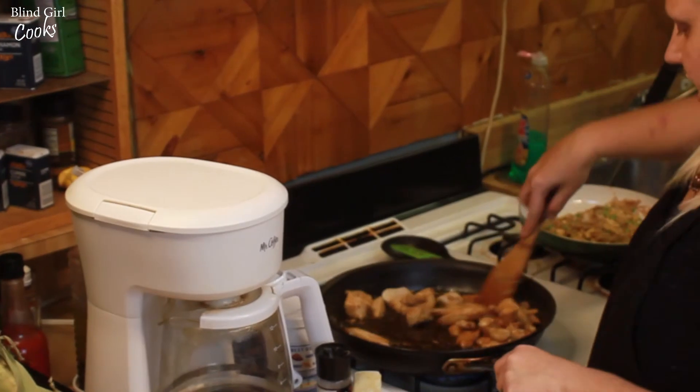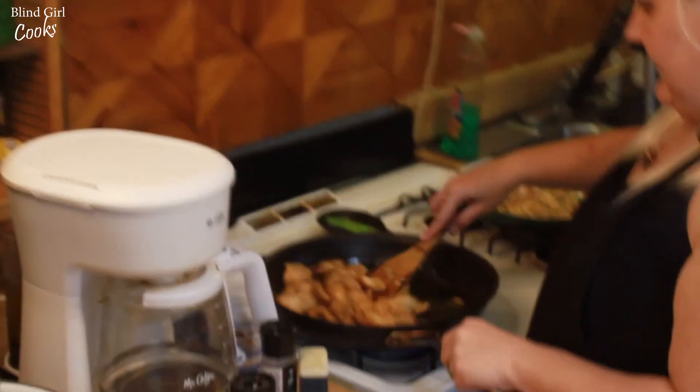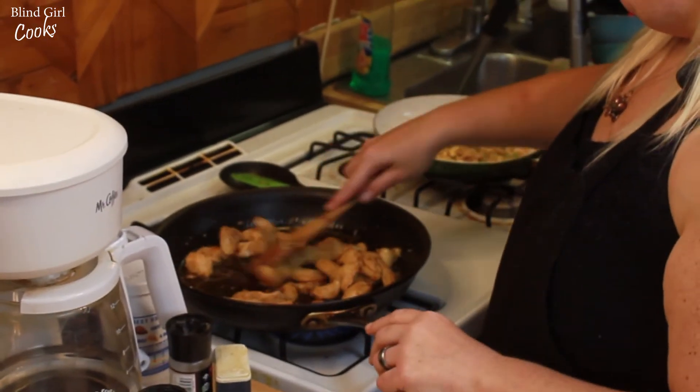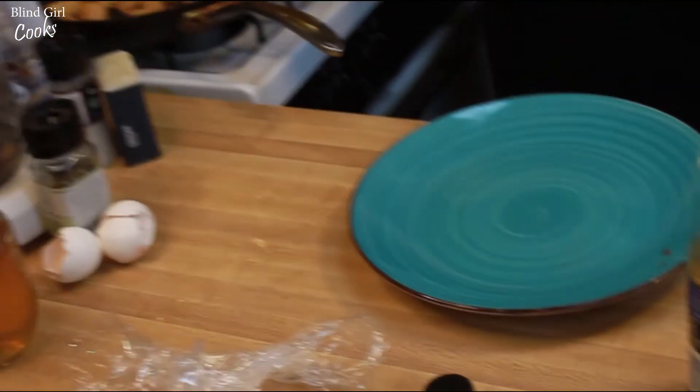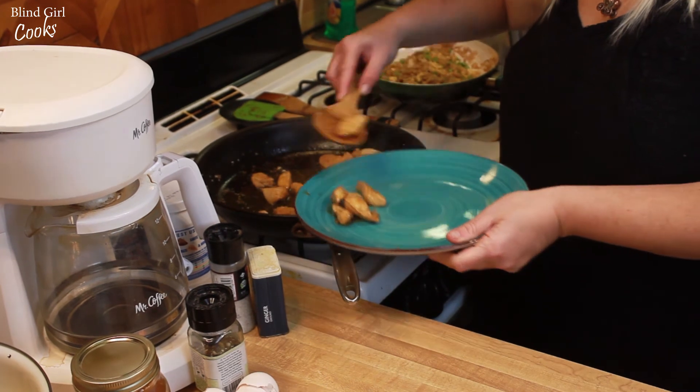Now we've got our chicken — I just want to give it a minute for this sauce to kind of thicken and get sticky on the chicken. If you put cornstarch on your chicken, your sauce will thicken much faster. Alright, this is done — that took like 20 real fast minutes to make. Get my chicken spatula here — that's what we'll call it — and put some chicken on here.